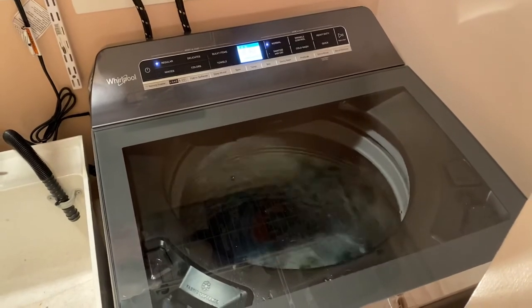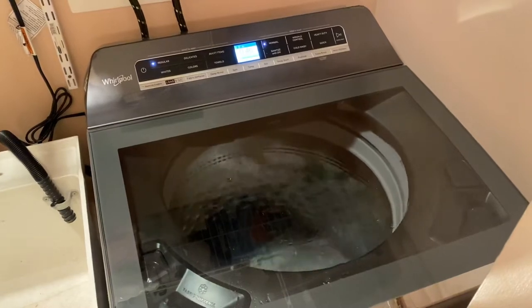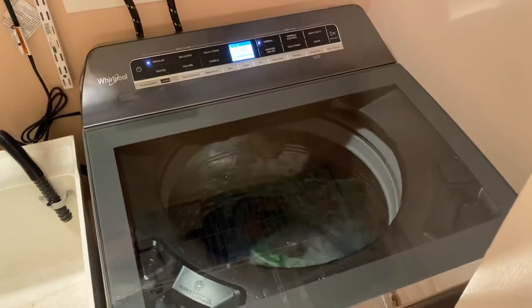Overall, a great machine — solid, well-made, easy to install, and very quiet as you can tell.